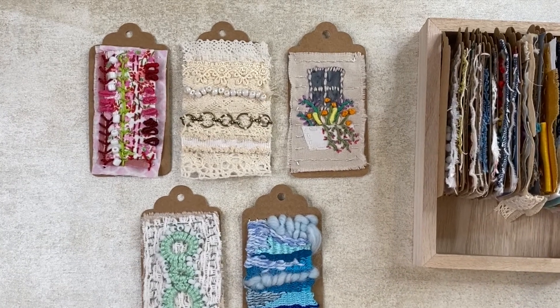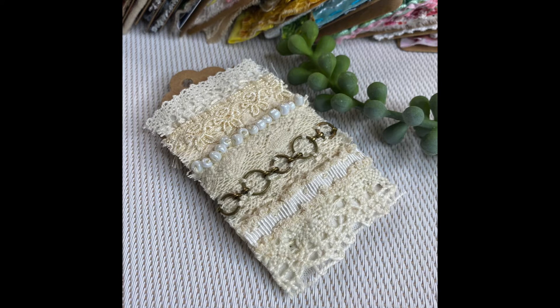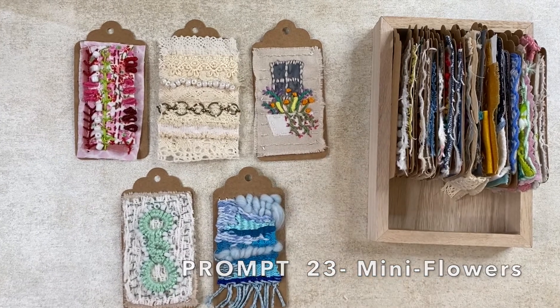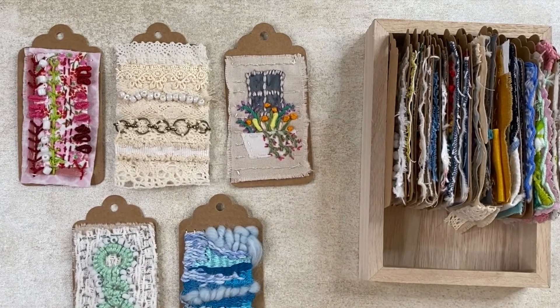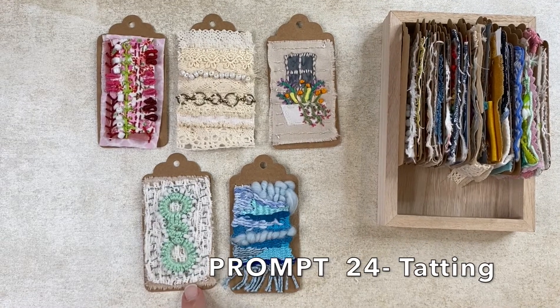The next one was for mini flowers, and I decided to do a little window scene. I really like the way that came out. You can also see I used some of that bullion stitch in there as well. The next tag was for tatting.